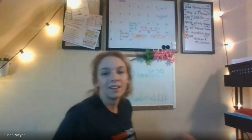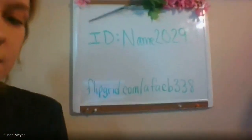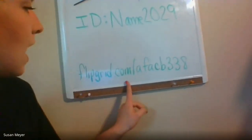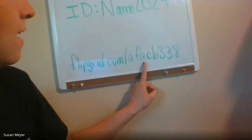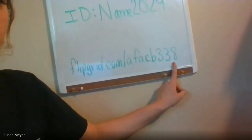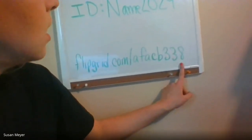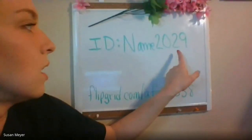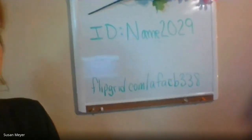If you'd like, we haven't done this in a while, but if you haven't checked out Flipgrid, I want you to go on and try it — it's really fun. You can see videos of your classmates and Ms. Meyer, Mrs. Lawrence, and Ms. Madeiras. You go to flipgrid.com/afacb338. You can do our challenge — just type in your ID as your name, then 2029, and your first name, then 2029 as your password.